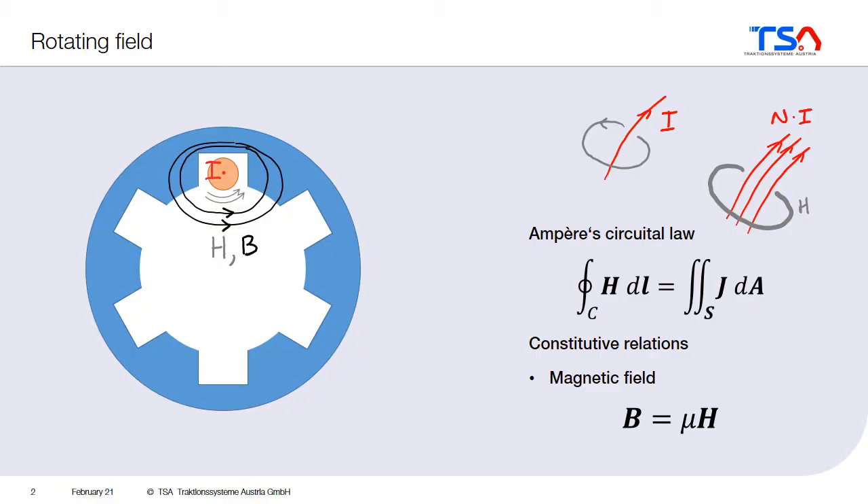As we already know, if you put the current somewhere, then you get the magnetic field. For example, if you put the conductor here in this slot, and you put some current to that conductor, then as a result, you get the magnetic field around it, and so the magnetic field passes through the lamination. As we already know from the material properties, the magnetic flux especially likes to go inside the lamination.